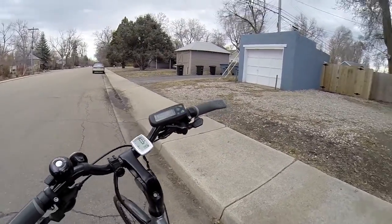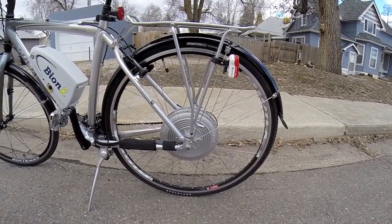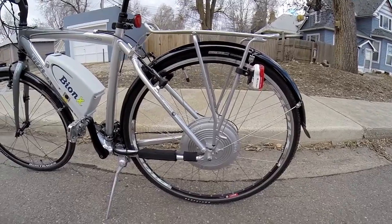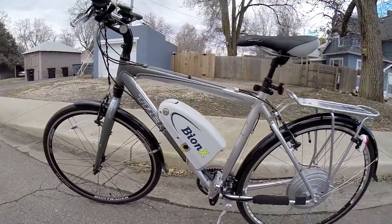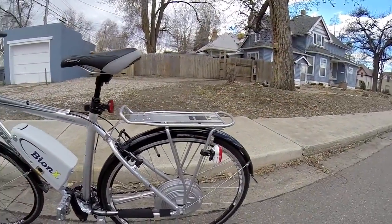This thing has regenerative braking, which is really cool, and it also has a regen mode where you can arrow down and increase how much generation is happening. It comes with two different battery sizes, and they've got a mid-mount like this or one that goes on a rear rack, which is kind of cool.